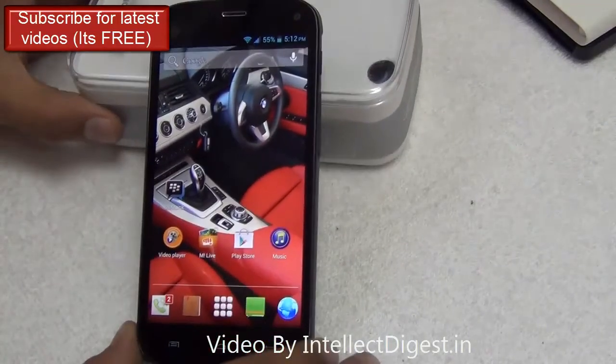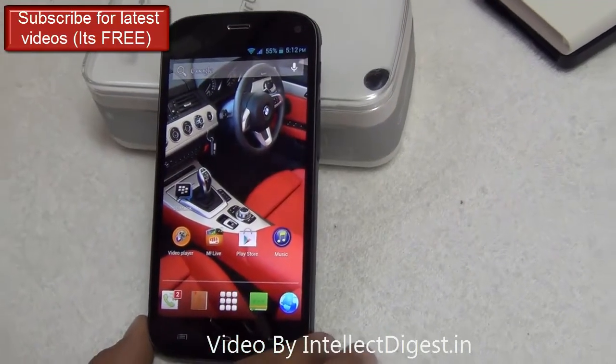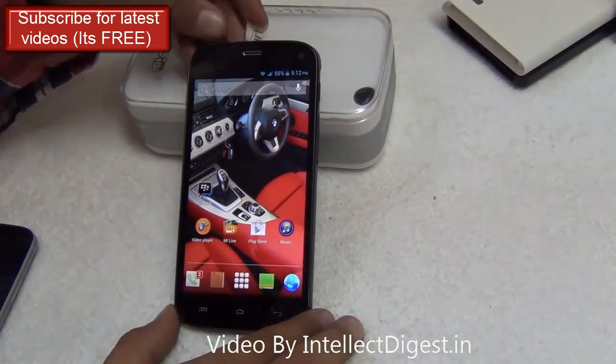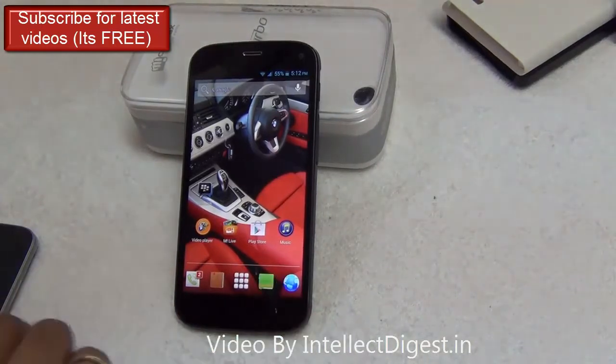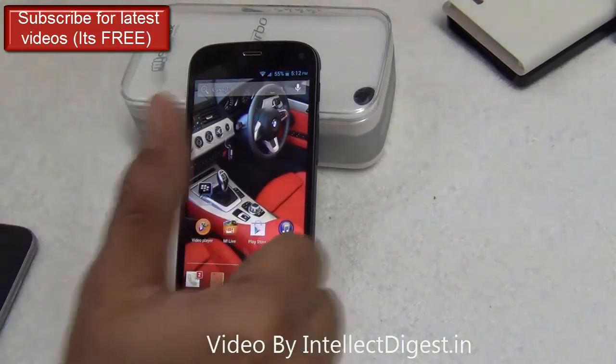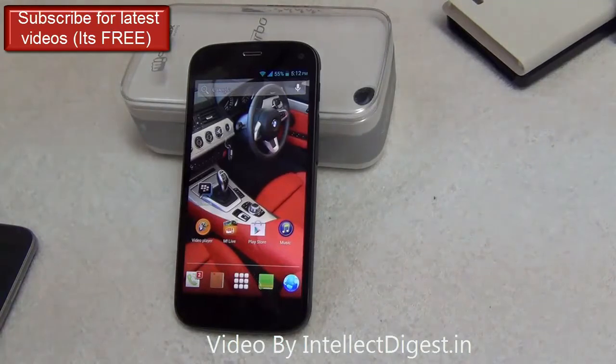This is all we have on a quick demonstration of the gesture features of the Micromax Canvas Turbo. We hope you liked this video. Please don't forget to subscribe to our channel and press the thumbs up button if you liked it. This is your host Rohit Khurana signing off — thanks for watching.